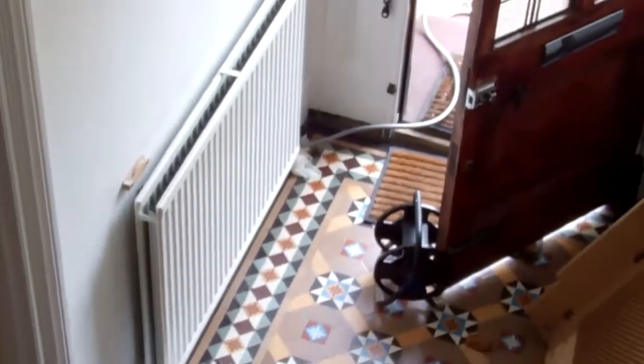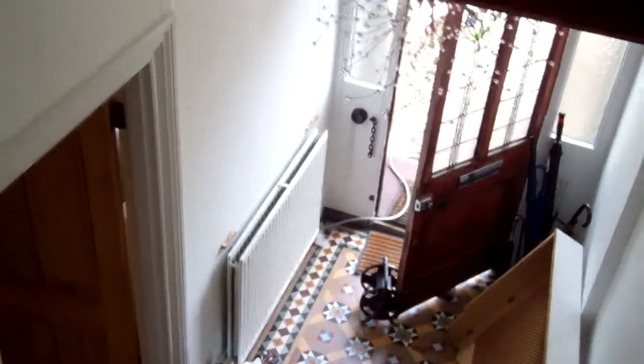We then proceeded to drain down all the radiators via the hose at the front door. We then went round to each individual radiator to install the valves. And now we'll show you how we did it.